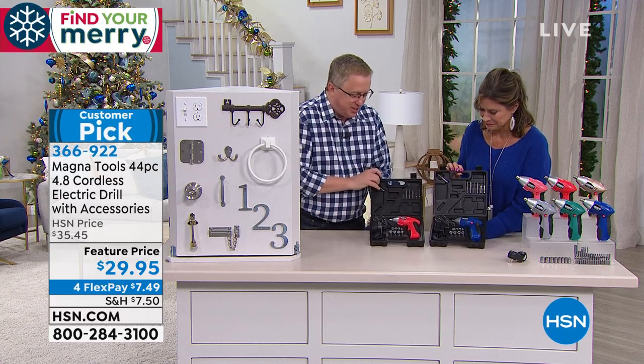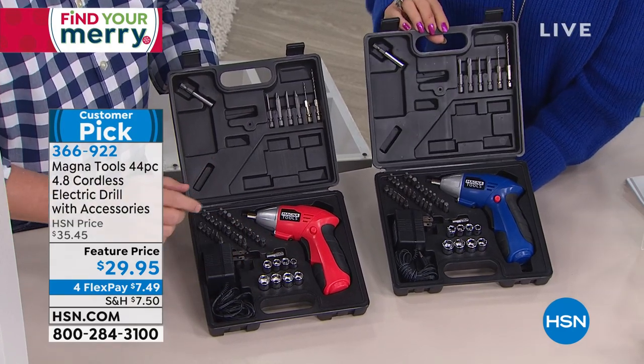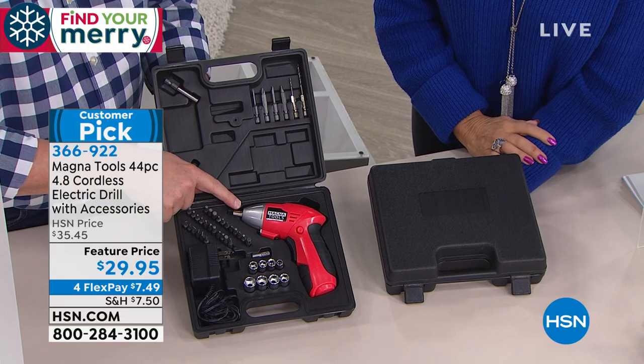Well, this is the right tool to get that job done. Look at these kits — this is all included in your price today. This is Magna Tools, exclusive to HSN.